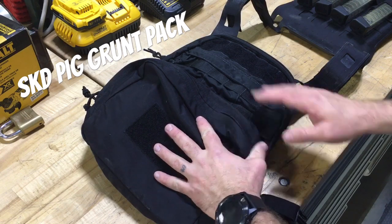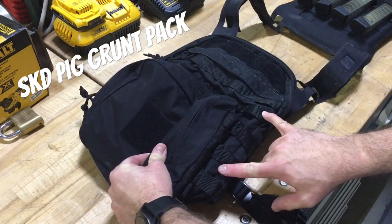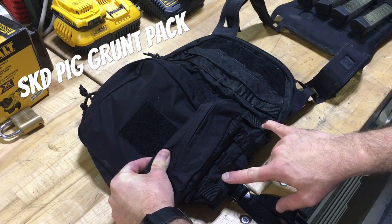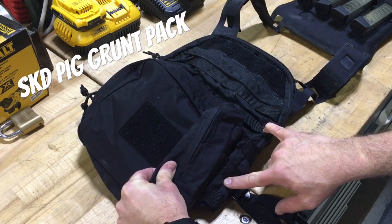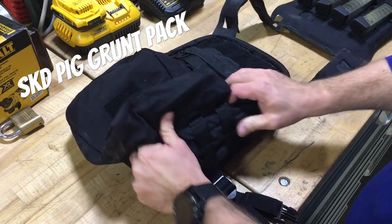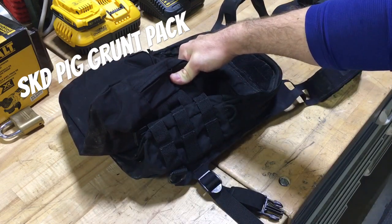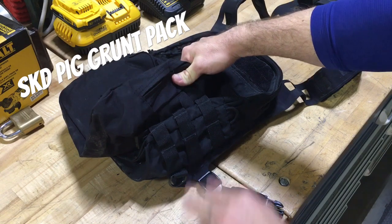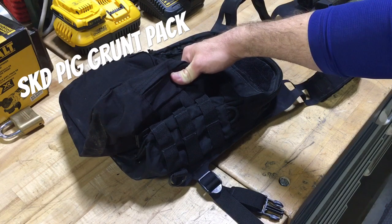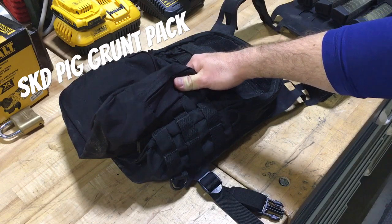Going over the features: the MOLLE field on the front has five rows and six columns, so it's a nice size field and there's nothing goofy going on - you don't have to stagger any pouches. There are also two columns on the sides, so if you want to run a radio, smoke grenades, water bottle pockets, or whatever, there's plenty of room and enough body to actually support that.